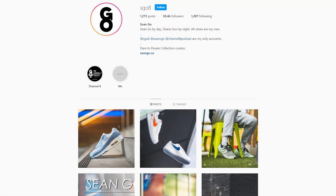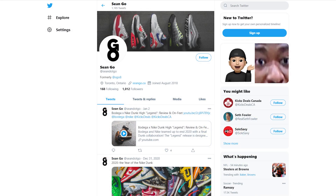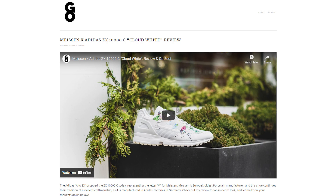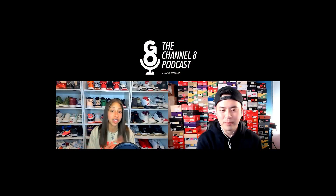If you guys liked this video be sure to like, comment, and subscribe to my channel if you haven't yet. You can follow me on Instagram at esko8, check me out on Twitter at sean.go, and visit my website at seango.ca. You can also check out my podcast called the Channel 8 Podcast — the video version is hosted right here on my YouTube channel, but if you're looking for just the audio-only version, it's hosted on most major podcast platforms including Spotify, Apple, and Podbean. Thank you so much for watching, thank you for the continued love and support, and I'll catch you guys all in the next one.